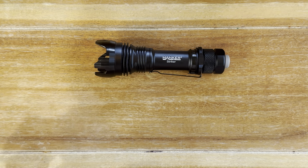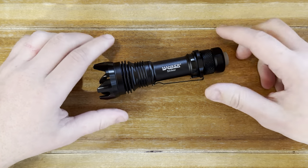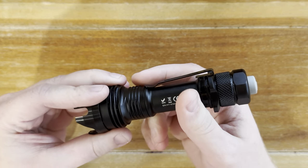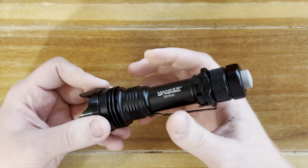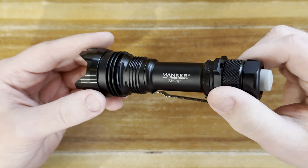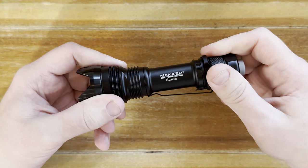So with all that out of the way, let's jump right in — the Maker Striker. The first thing that I really, really like about this light is the overall fit and finish. There are a lot of flashlight companies out there, and it seems like there are new ones I'm discovering every single day. And there are a lot of them that even though they are very good companies without too much wrong about them as far as track record, there is a little bit of a difference in the way that fit and finish is handled.